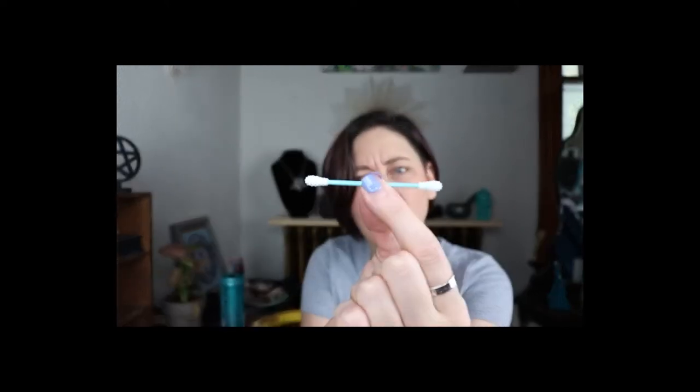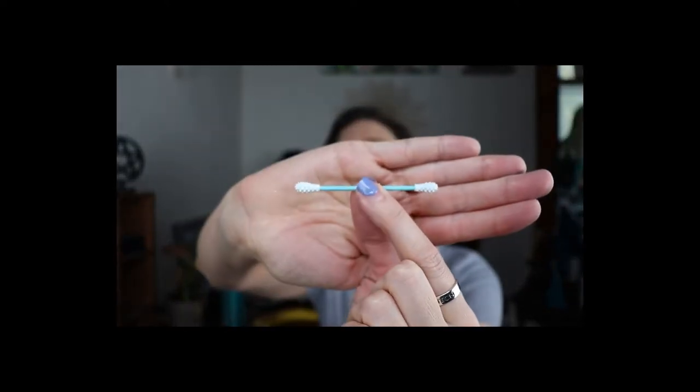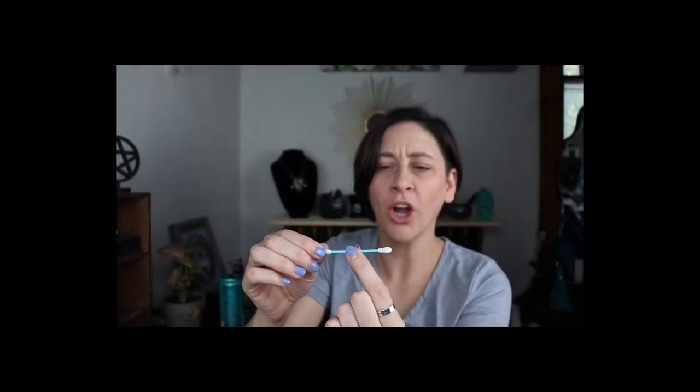It says 'LastSwab' on it. Let's figure out how to open this — there's an arrow. I don't know if that arrow is telling me the truth. Okay, it slides — oh! What... there's...